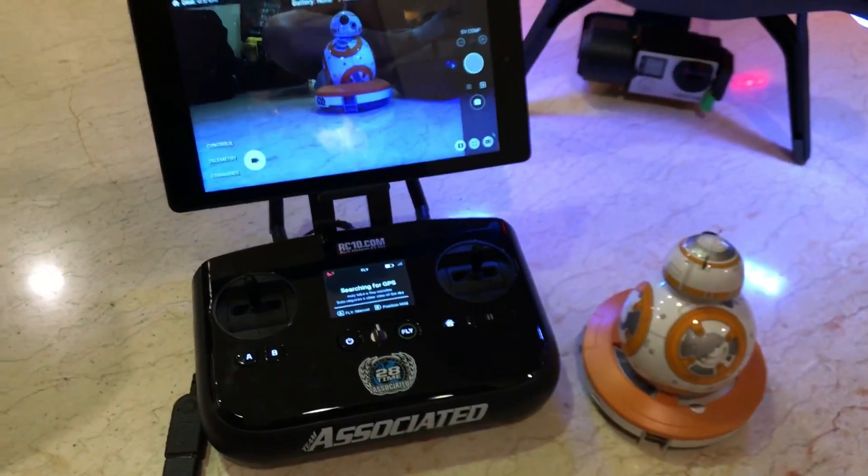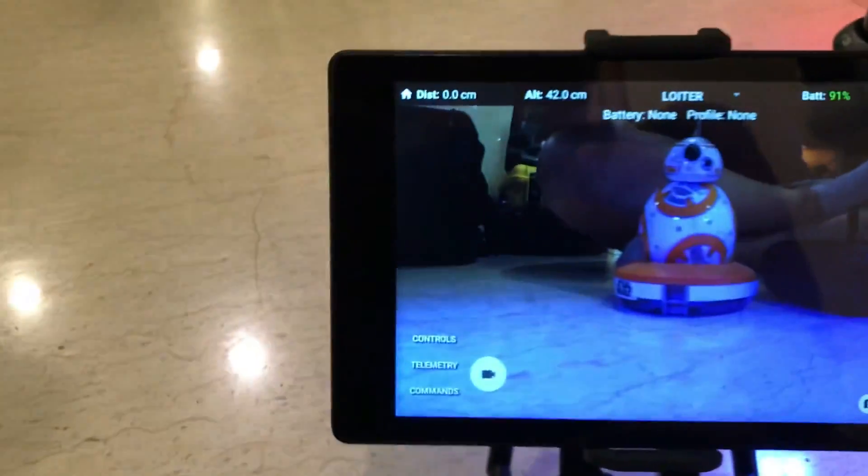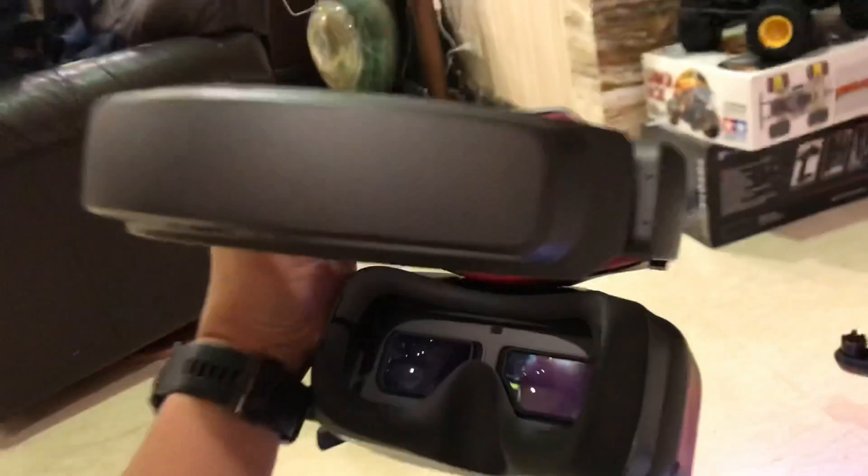Let's have a look — we just saw the DJI splash screen. Now everything's connected. Let's see what's inside the Goggle. This is the BB-8. BB-8 in the Goggle.